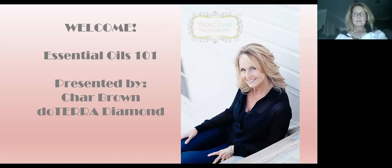My name is Char Brown. I am a diamond with doTERRA, and I began my essential oils journey in September of 2012. I was introduced to essential oils by my lovely friend Rosalie Elliott. She shared lavender essential oil with me, and I thought she was a little cuckoo — I'm not going to lie. Being a good friend, I politely took her sample and the book she shared with me, and I took it home and didn't think much more about it until she texted me about a week later asking how lavender was working for my sleep.